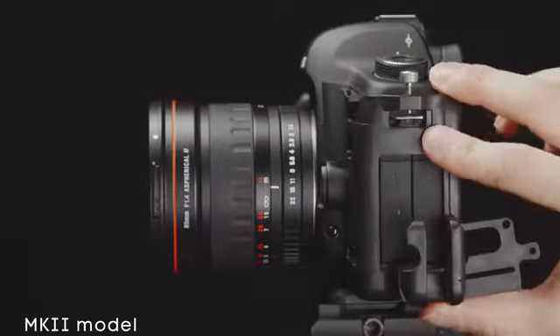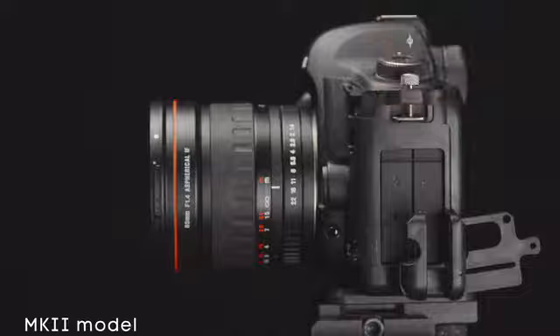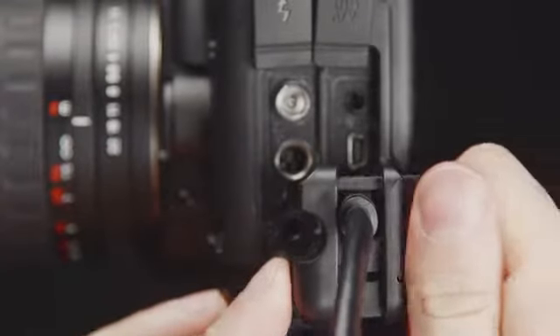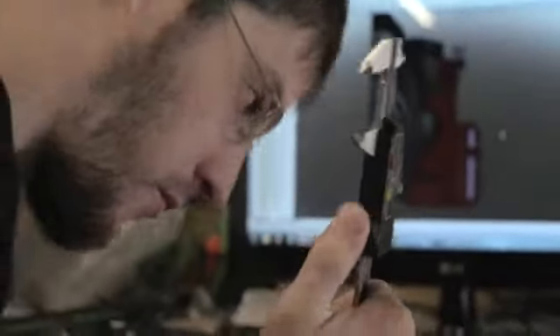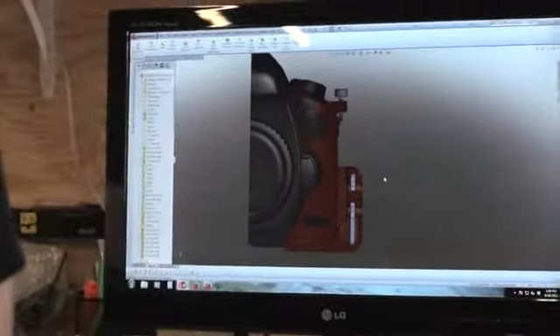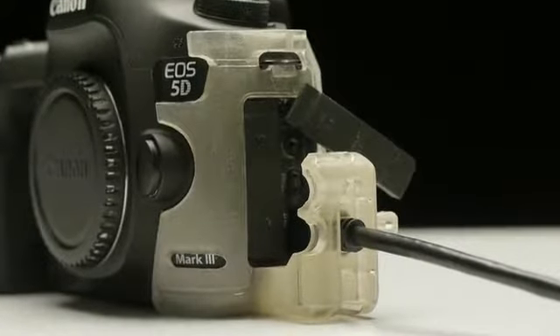Our initial goal for the Port Protector was to come up with a lightweight, affordable piece of gear that could lock in your cable and attach to the 5D without any tools. To accomplish this goal, we utilized the shape and aesthetics of the camera and created a click-on bracket made from ABS plastic that form fits to the camera. We feel we have reached that same goal now for the Canon 5D Mark III.